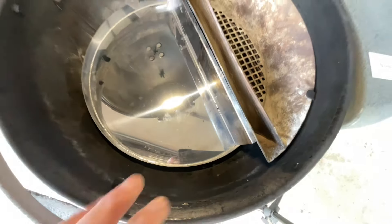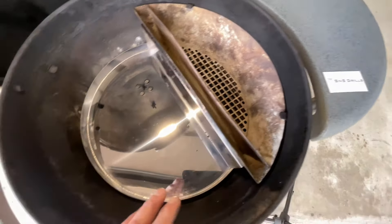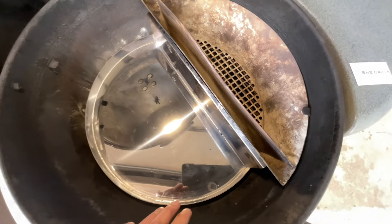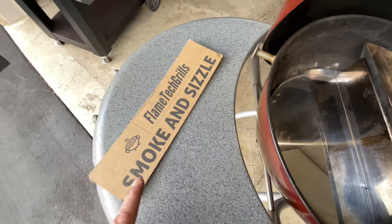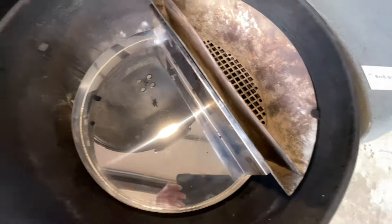Let me put a light on so you can see. Compared to the drip and griddle — and SNS, don't get mad at me here — but the drip and griddle does leave extra air pockets in there, whereas the Smoke and Sizzle fits very, very nice.